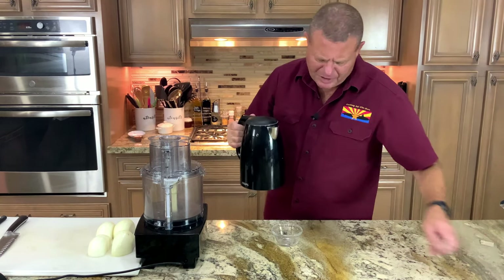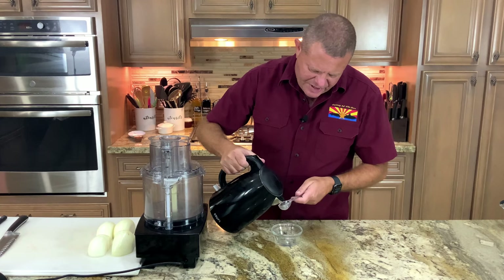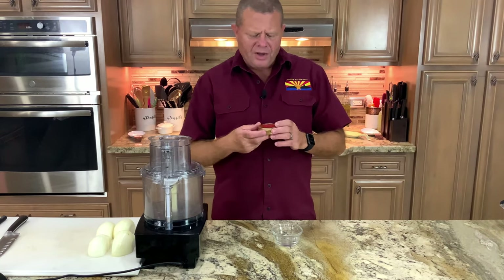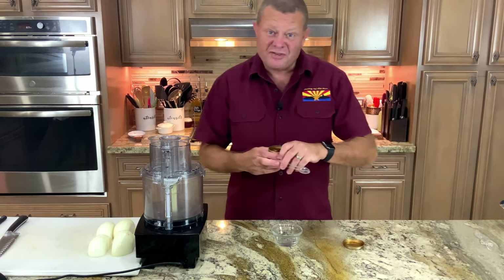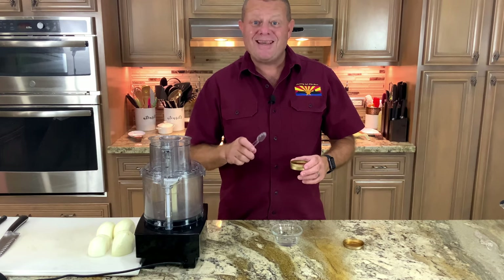The first thing we need to do is get our saffron steeping. I'm taking about two tablespoons of hot water. The amounts are down in the description. I am doubling this recipe because it's so damn good. Into our hot water goes two teaspoons of saffron. Saffron is the most expensive spice in the world — about 90% of the world's supply is grown in Iran, and they are the biggest exporter of saffron. A little bit goes a very long ways. We're doing six pounds of chicken wings today, and all I need is two teaspoons of saffron.